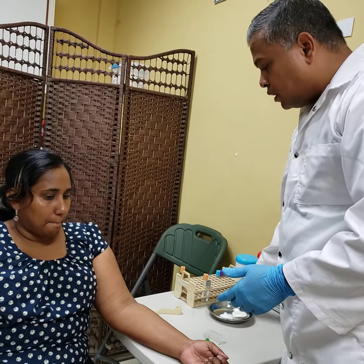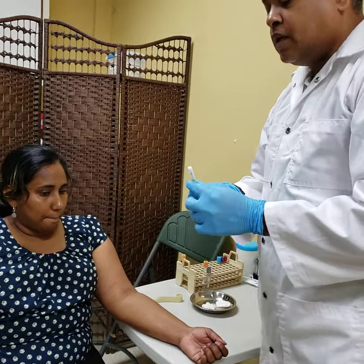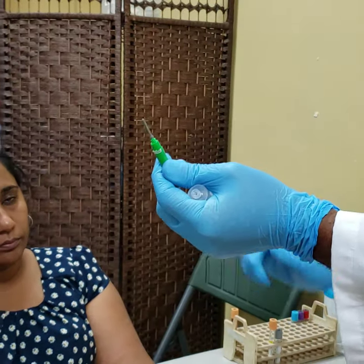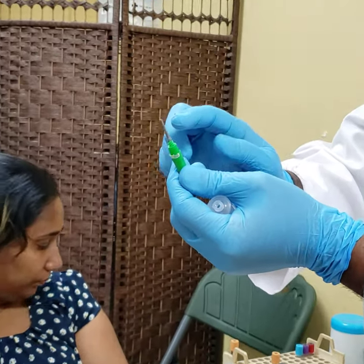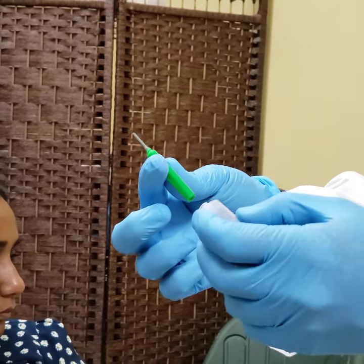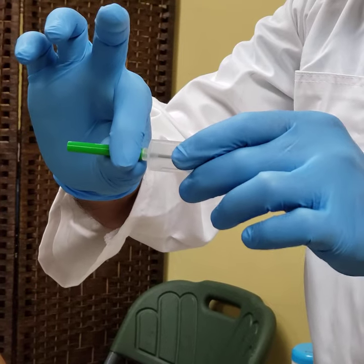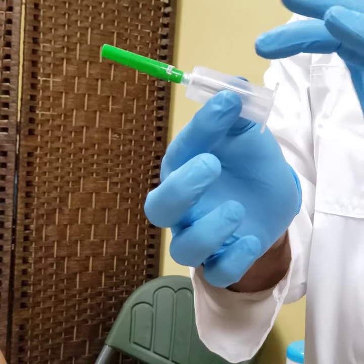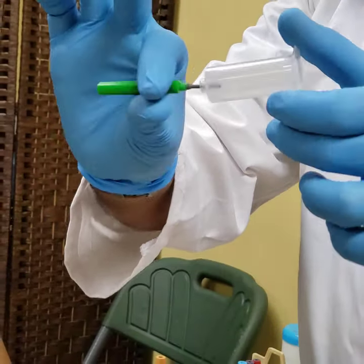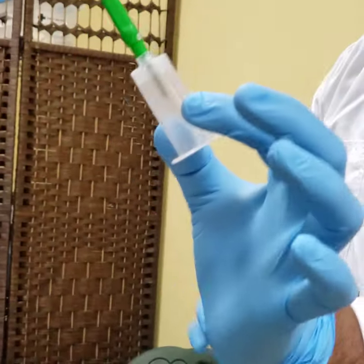Now I'm going to put my materials together. This is your double-sided needle — when you twist it, one side comes off. That side has a rubber cover over it, but inside that rubber there is a needle. There is also a needle on this side, which I will only unsheathe when I'm about to draw the sample. You take your vacutainer needle and screw it into your hub, and you insert and tighten. Now your device is ready.